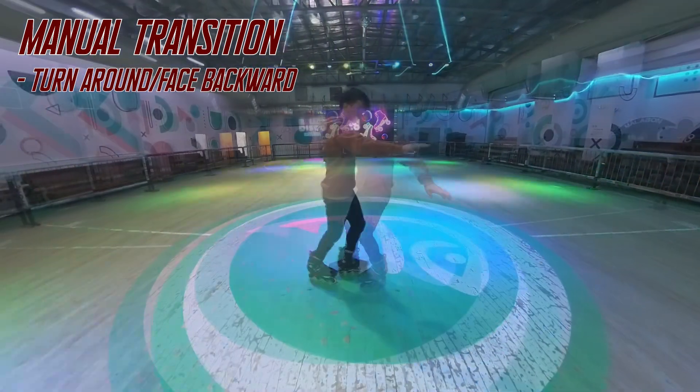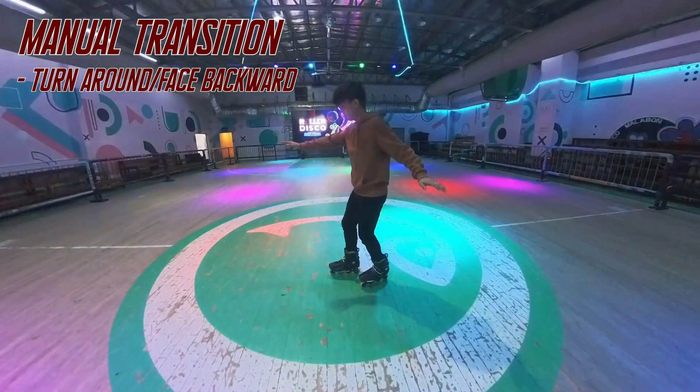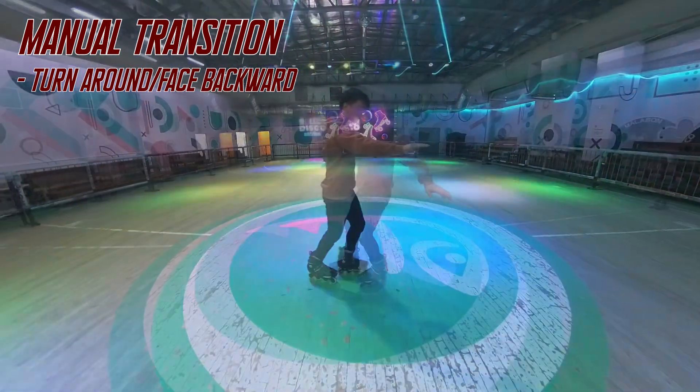Next is to do the transition by turning around while doing the manuals. As you do the small quick jump, you add a spin to turn yourself around and complete the transition.